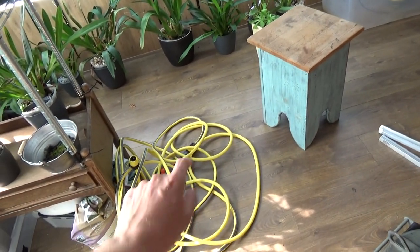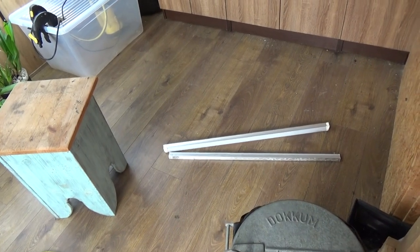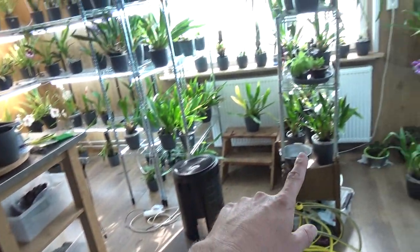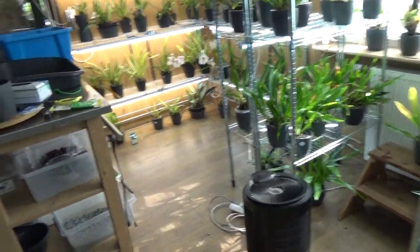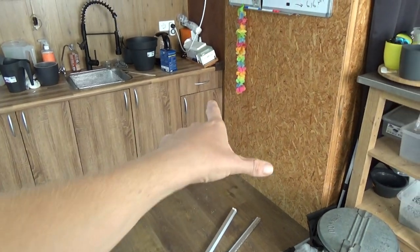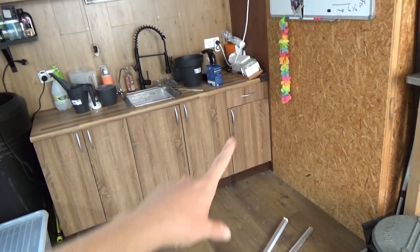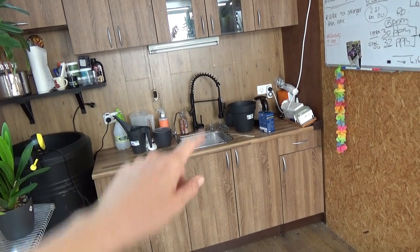I needed a spot for the hose, so I just put it there. These LED lamps are broken, sadly, so they can go. I'll clean up the floor, and then I think I'll put this rack aside. This is my up-potting area, and I'll put it back here where I had it at the start of my channel, when I first started growing here in my orchid room.